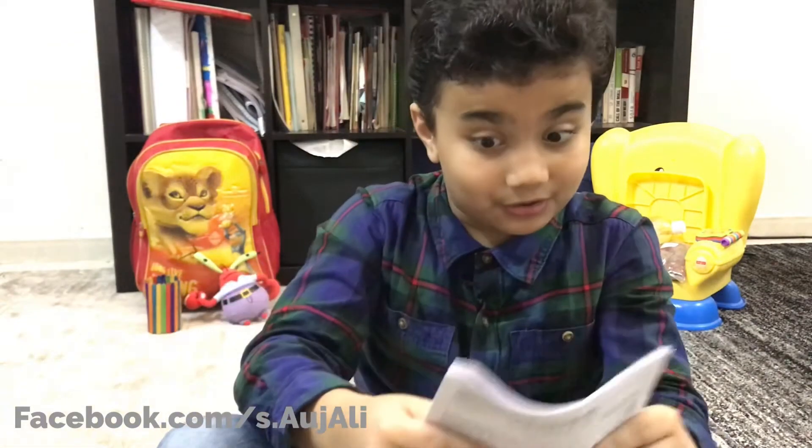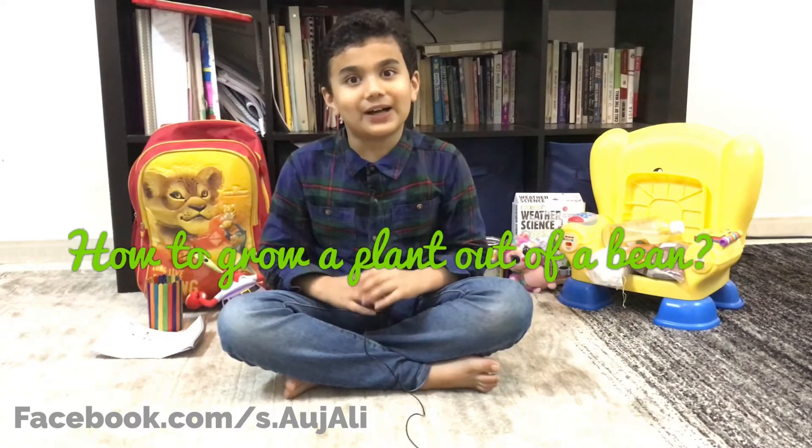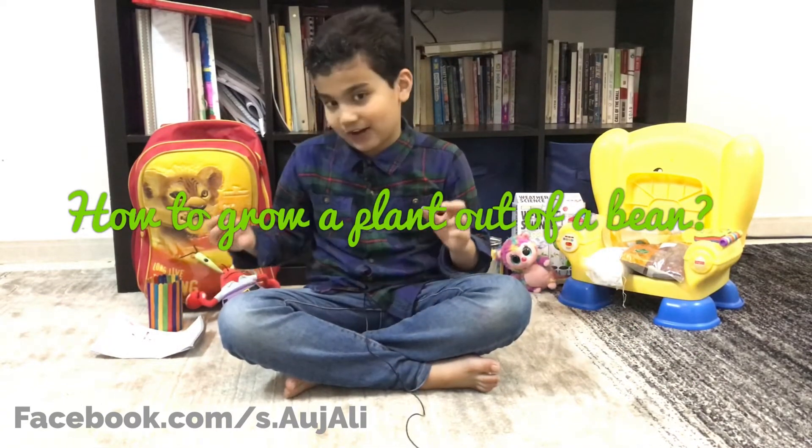Now let me show you how to make it. In a nutshell, I'm going to tell you how to grow a plant out of a bean.